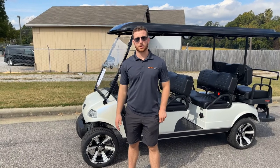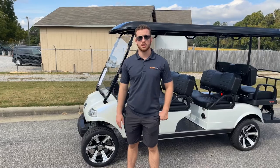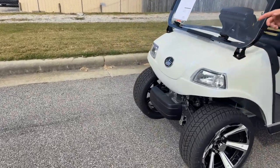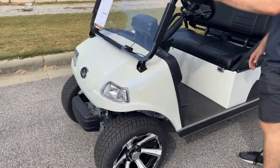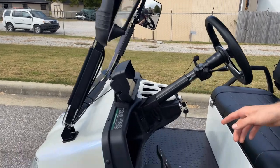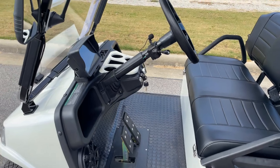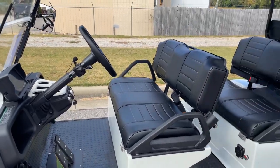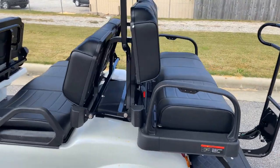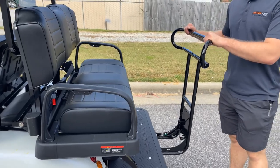The next thing I want to go over is safety features. This golf cart has a lot of them because it is street-legal capable. Starting at the front, you've got headlights, turn signals, mirrors, an automatic parking brake as well as hydraulic brakes, and a horn. There are also seatbelts in all three rows, tail lights, and a rear grab bar for the passengers in the back.